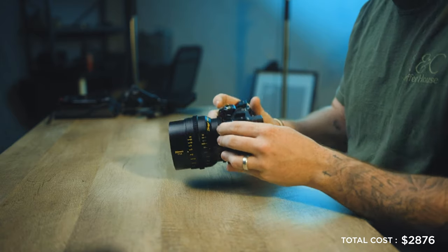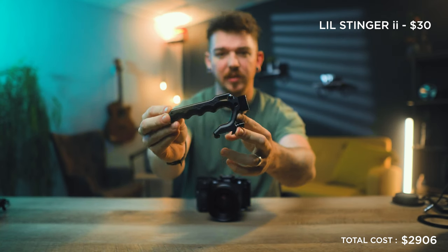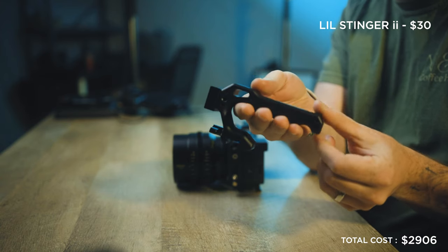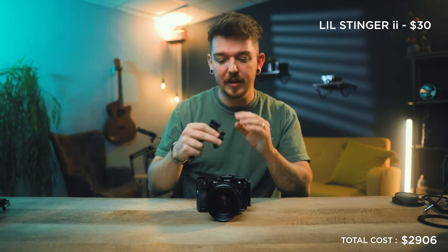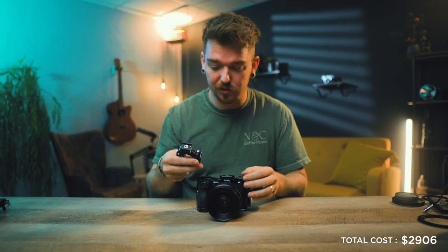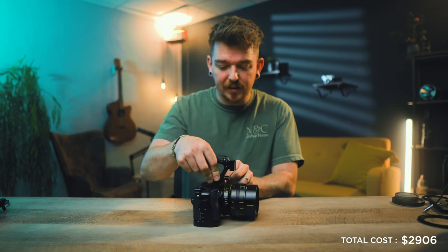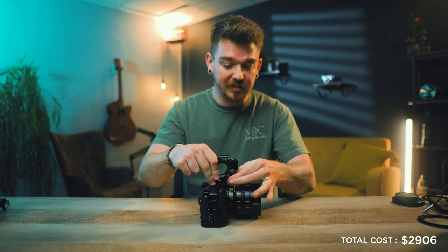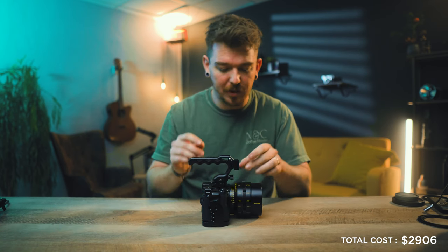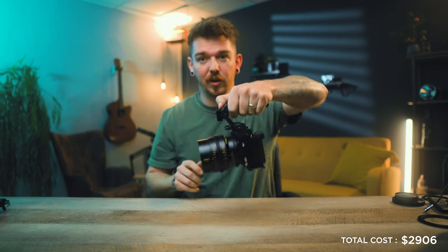There are two handles we're going to attach: a top handle and a side handle. For the top handle, we're using the Knitzy Stinger Mini — it's their version 2, a fantastic little handle with a NATO attachment, very little space used, super comfortable and lightweight. I've attached a cold shoe mount on the front for our monitor mount. It also has a ratchet NATO screw so you don't have to worry about scraping a big lens when attaching it.